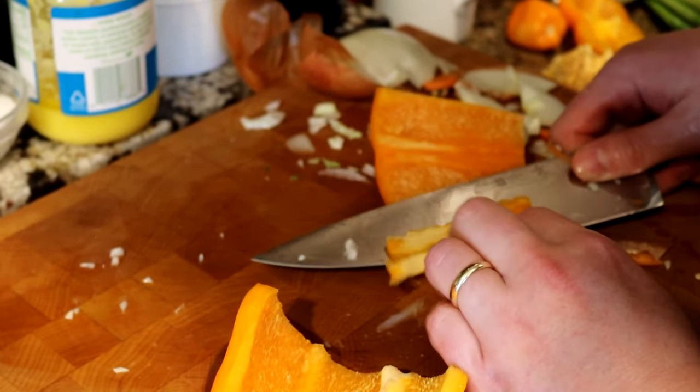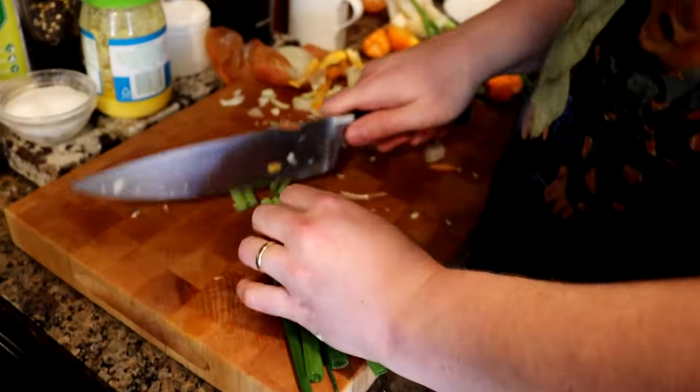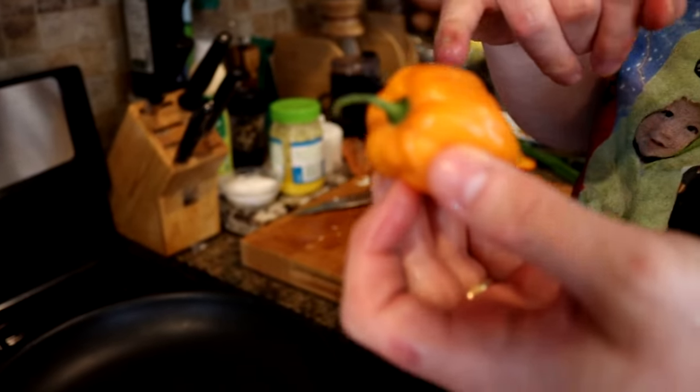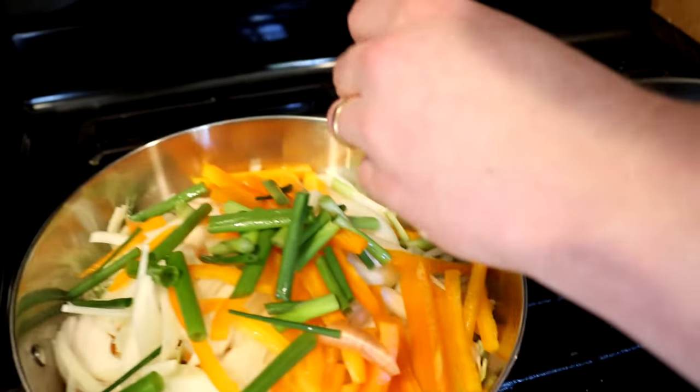Got a yellow onion — going to use the whole thing, just a thin slice. Next up I've got a bell pepper — remove the ribs and thinly slice. We're going to use four green onions, just cut into segments. If you wanted to make this spicy you could add a scotch bonnet or habanero. To make it slightly less spicy you could pierce it and throw it in whole, which is what we're going to do. We'll pop it in and hit it with some salt.